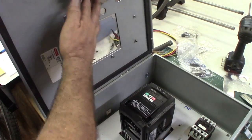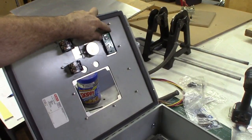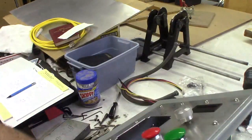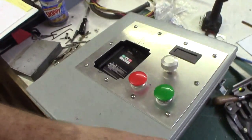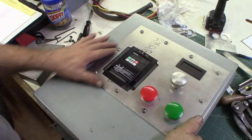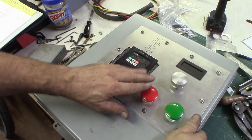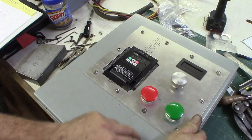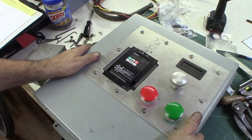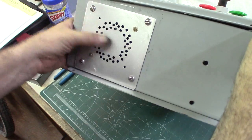We also have speed control — a speed control pot and a tachometer display. When this panel comes over, the cutout goes right around the VFD so just the face of the VFD sticks out. We'll have the stop/power-up button, speed control — that's about it. The cooling fan will exhaust down.